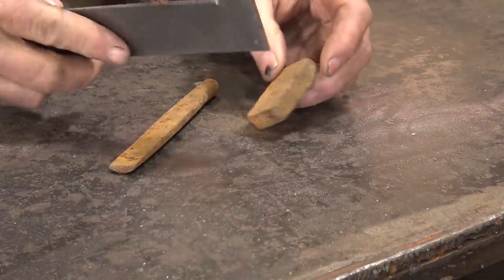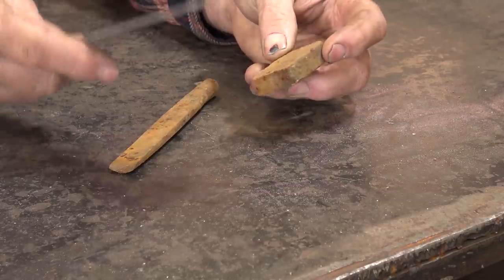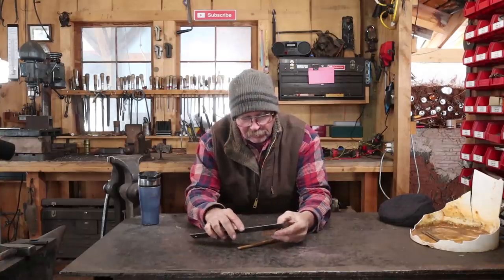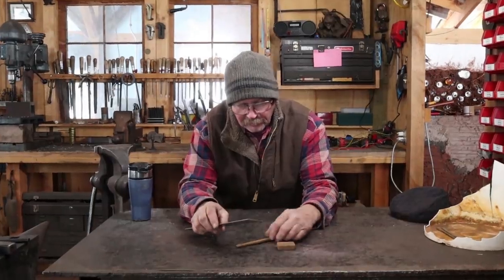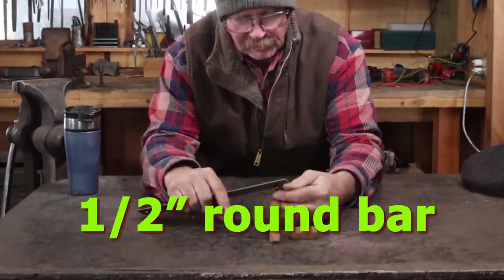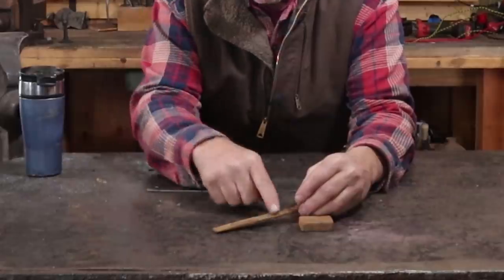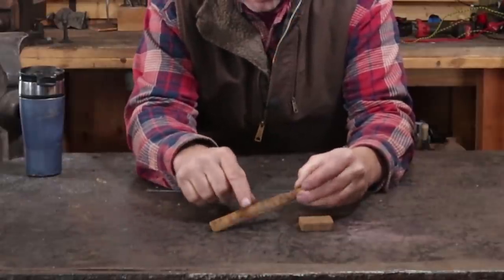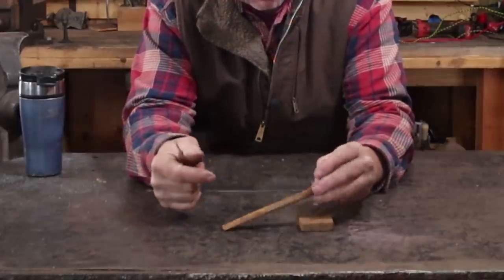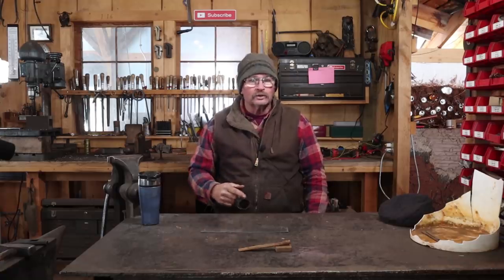This piece starts off as half by one and a half by two — that's 13mm by 35mm by 50mm. This looks like it was originally a half inch square bar, so 13mm square, and it's just been spread out, so it's three quarters or 20mm wide, and it was done in a swage, so it's half round on one side, flat on the other side.